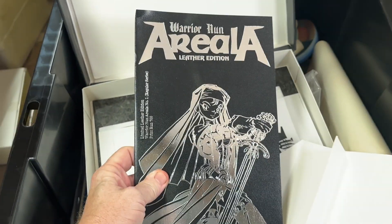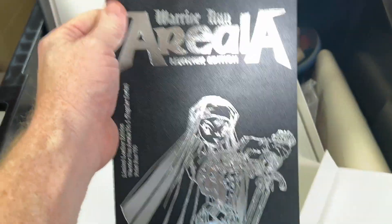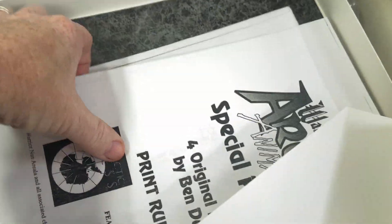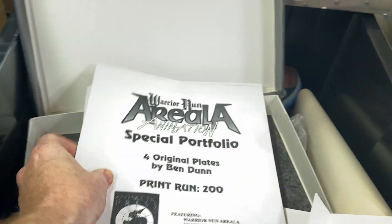We got another graphic novel or comic book special edition. Too bad the corner's bent a little. We've got four original plates by Ben Dunn. Those are sealed, so I'm not going to open them.